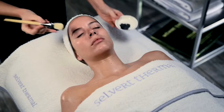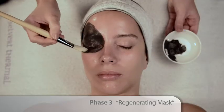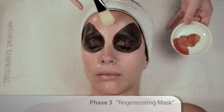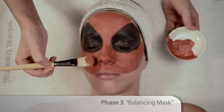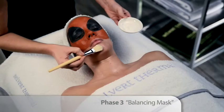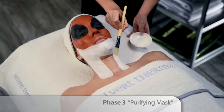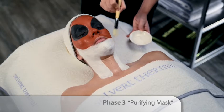Spread all over the corresponding areas with a brush, according to the characteristics of the skin.